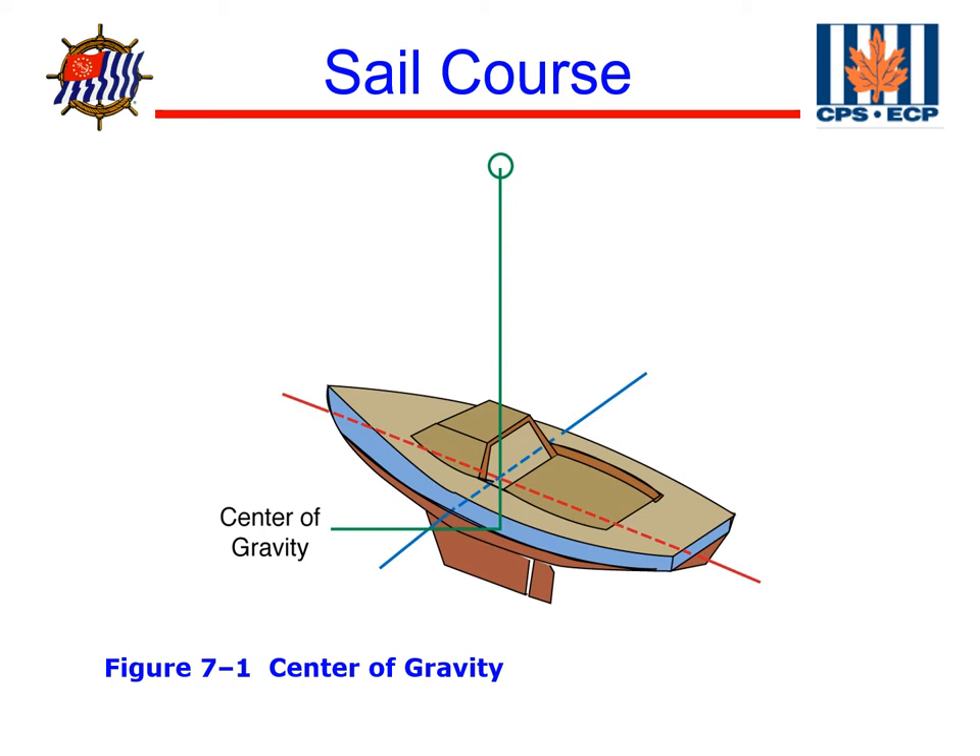On my Capri, the center of gravity is right behind the mast, about 2 feet, right above the keel. On my Thistle, it's about 8 inches back of the grating, right over the centerboard trunk where the centerboard is. The center of gravity doesn't change so long as we don't move anything around on the boat — move weight from one place to the other — the center of gravity is always in the same place.